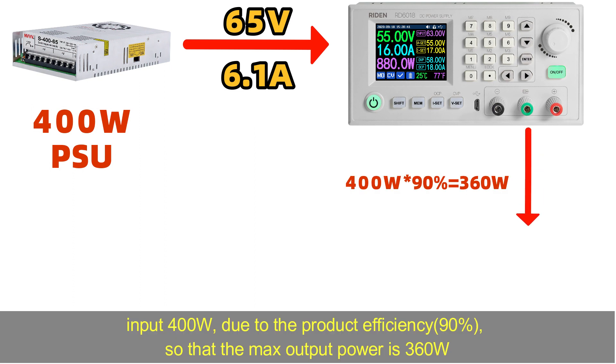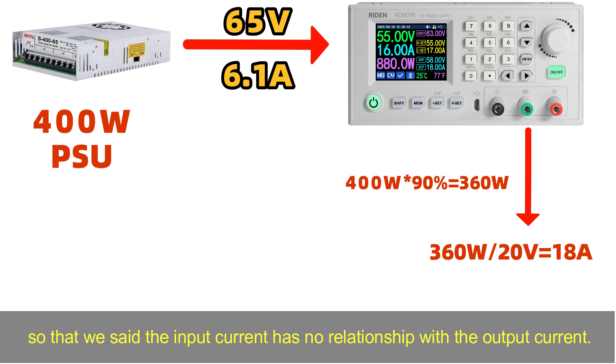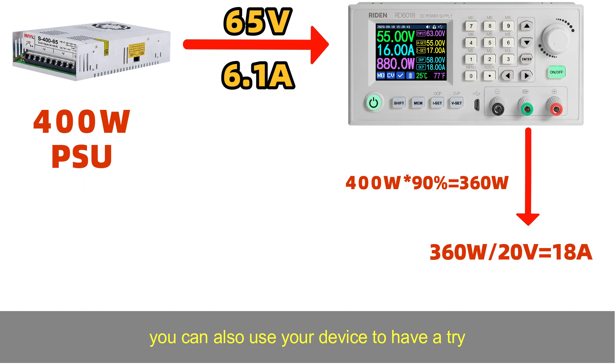With a 400-watt input and assuming 90% efficiency, the maximum output power is 360 watts. If you set the output to 20 volts, you can still get 18 amps of output current. This confirms that input current has no relationship with output current — you can try this with your own device.